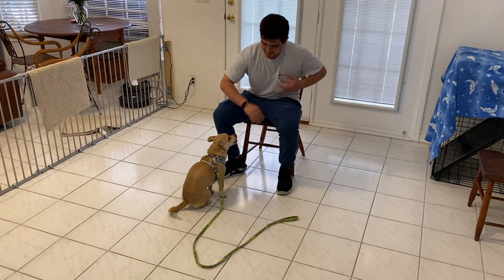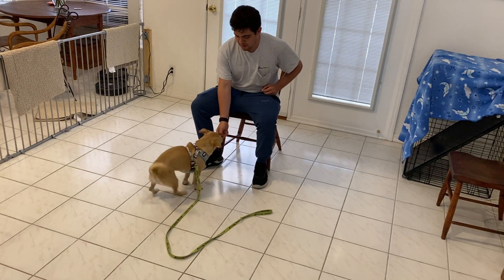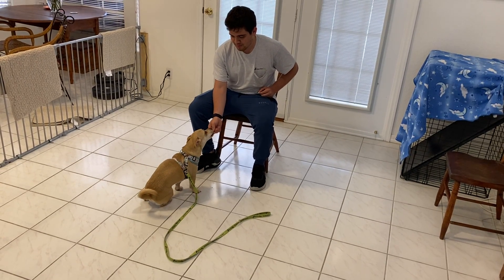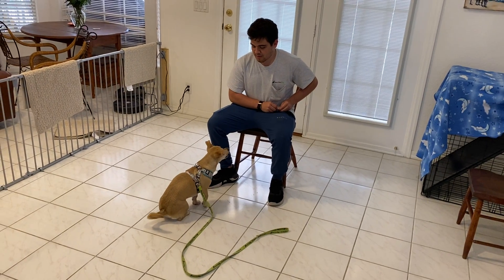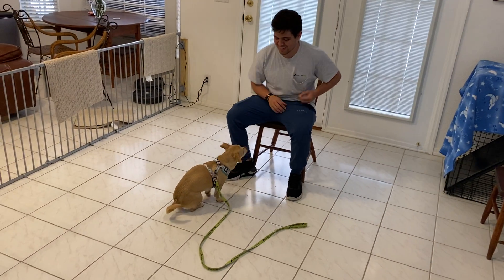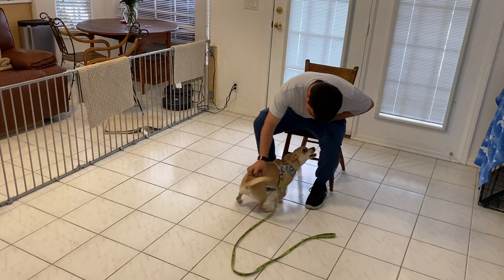She kind of likes to pop up, so you kind of want to come almost underneath her a little bit with the treat to try to help prevent that. It needs to be really quick and direct. Very nice — good job, Sandy. That was really good. Very nice dog.